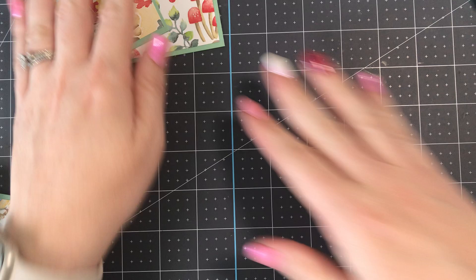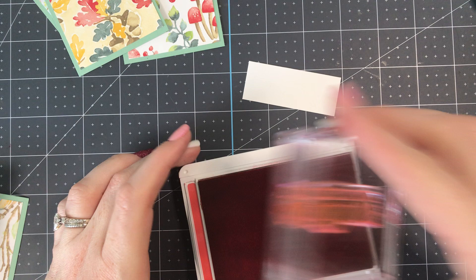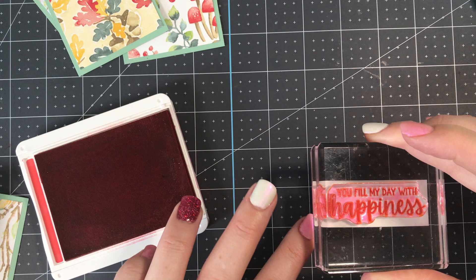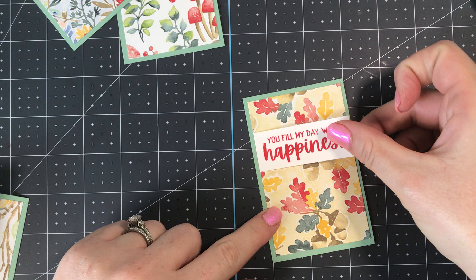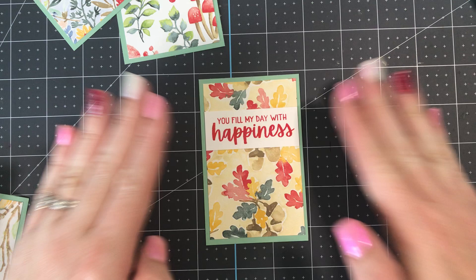We'll set those four panels aside and do our stamping on the sentiment strip with Poppy Parade ink — I love that color, it matches so well with this paper. The sentiment is "Oh My Day with Happiness" and with these photopolymer stamps you can see right through to position them perfectly. Then I'm just gonna take a little stamp and seal on the back so it fits right in between the edges of the designer series paper — just center it between the edges, just like that.